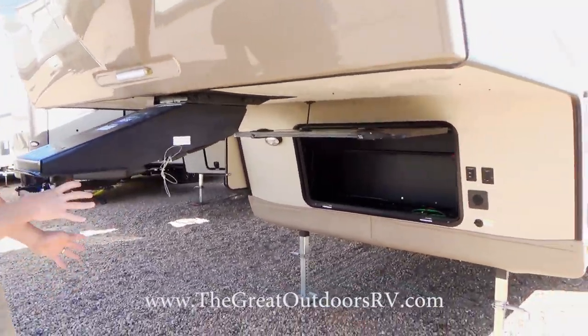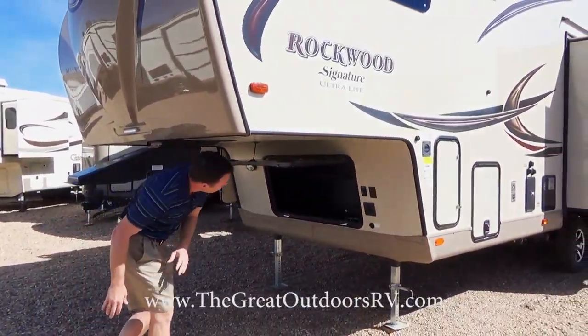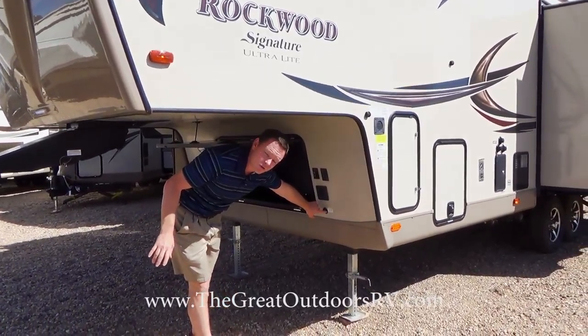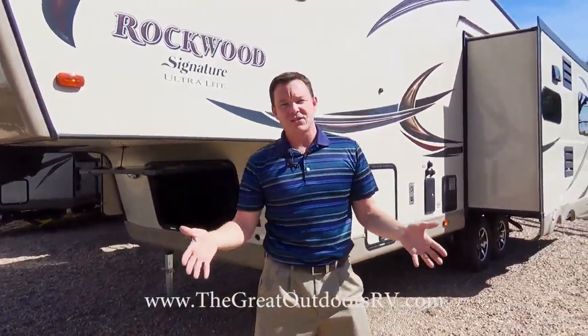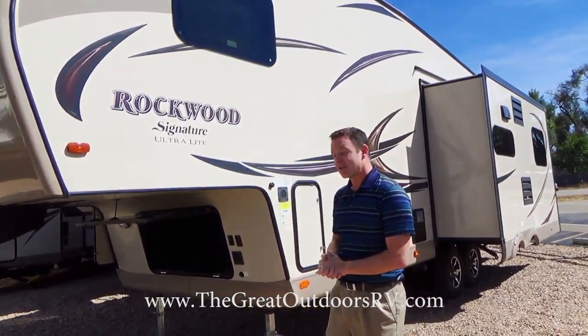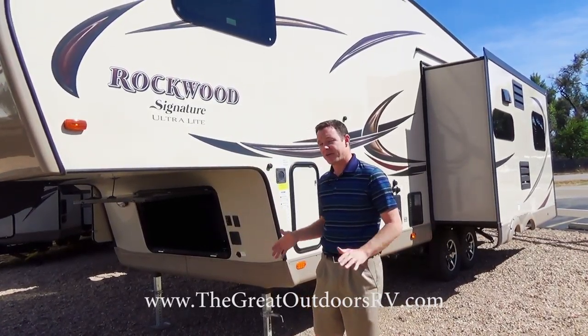There are lights up front and in the back corner so you can see what you're doing. This unit also has a solar port built in, so if you want to buy a solar panel — we have a parts store with all kinds of shapes and sizes — you can set it out, plug it right in here, and it will charge your batteries.